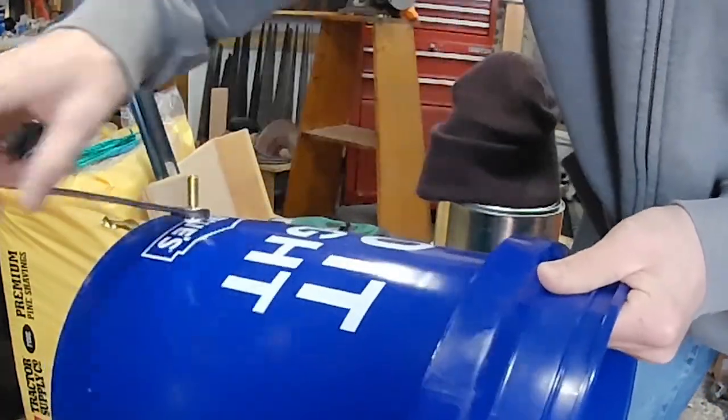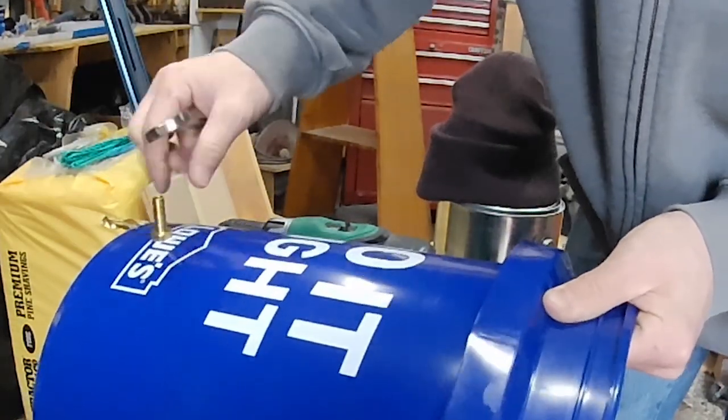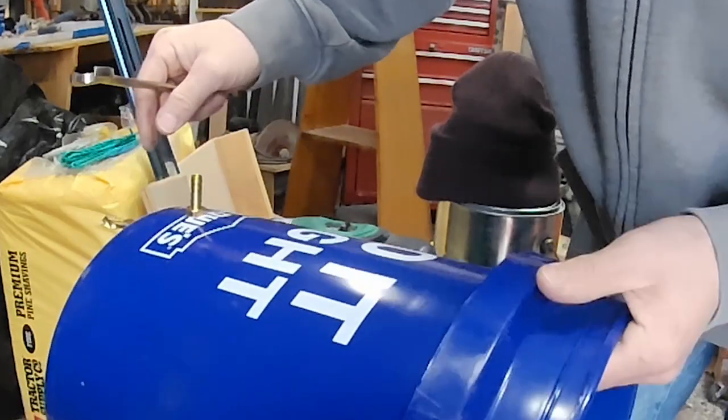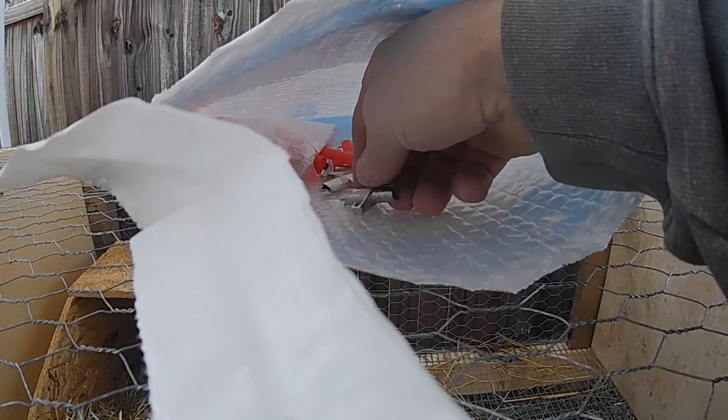You don't want to over-tighten this either — you want it just snugged up. That should be good. Now we'll move to the outside.